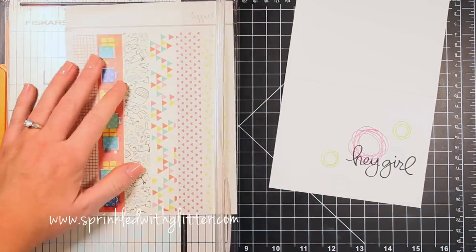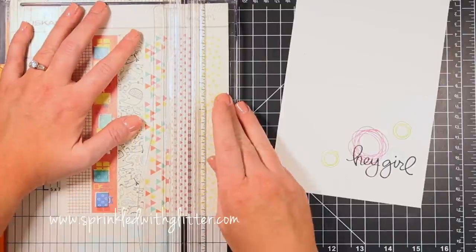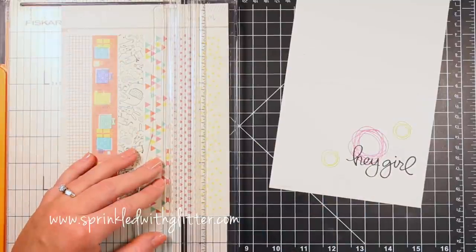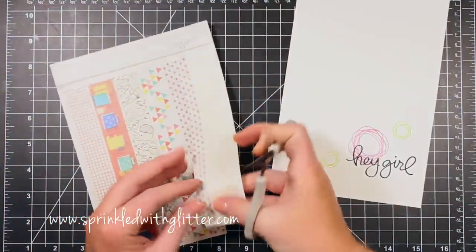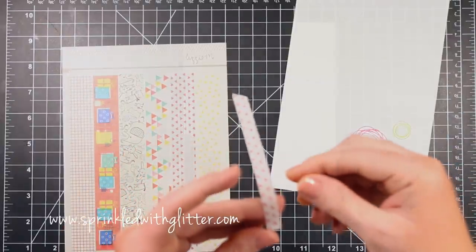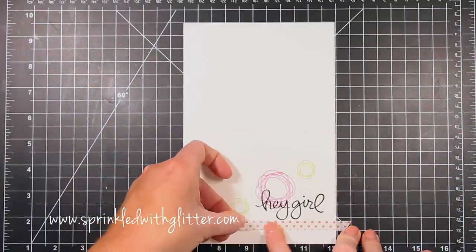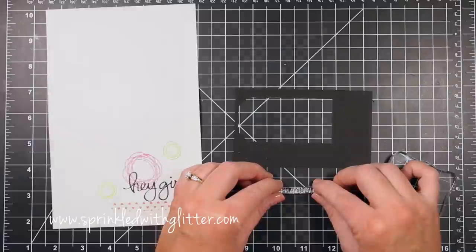I'm going to bring in these washi strips — this is from the Studio Calico Galileo card kit. This little heart strip is what I want to use but it was a little wide, so I'm just lining it up in my trimmer and trimming part of the way up, eyeballing about half of that. I didn't cut all the way up to the top edge because I want these to stay connected as one piece. I'll use a little piece of that and mount it below that sentiment and stamped grouping, trimming it with scissors to the length I want.